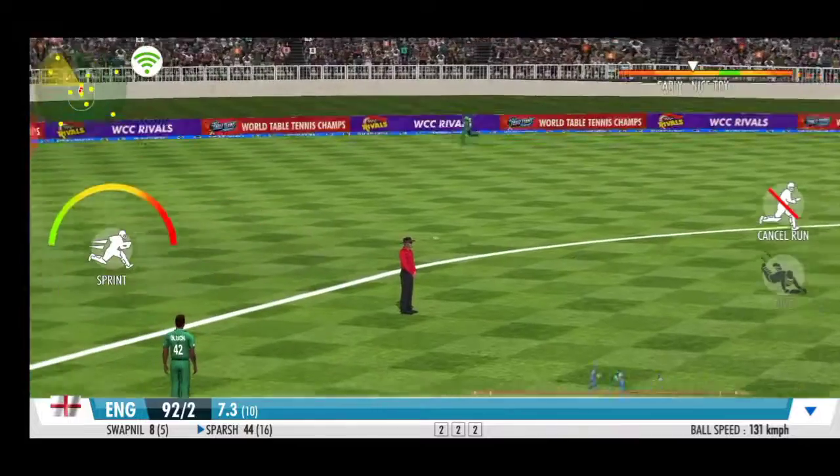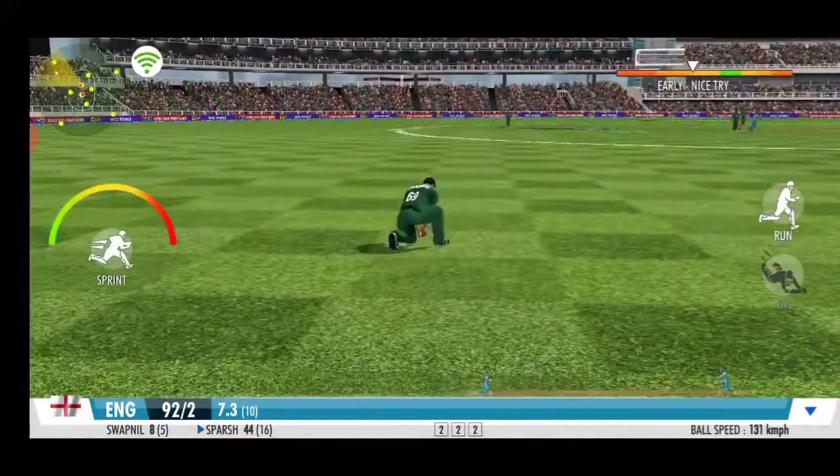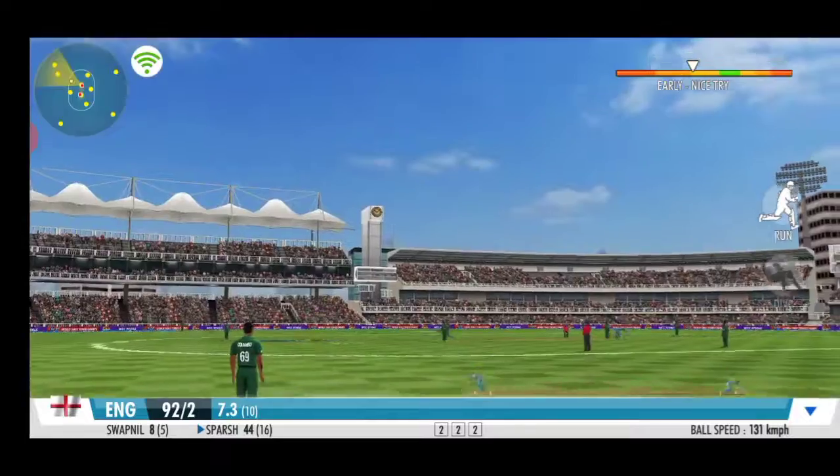Quick shuffle, and it's on the wrist. Raw flies down the leg side. A very good effort between the wickets.